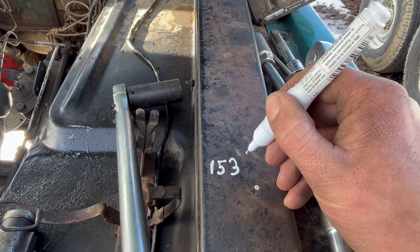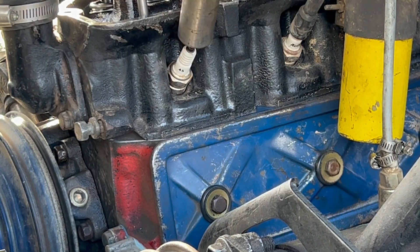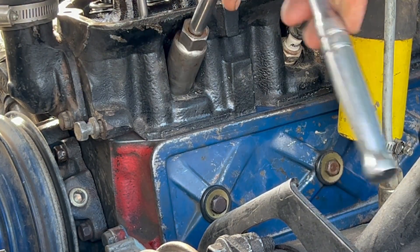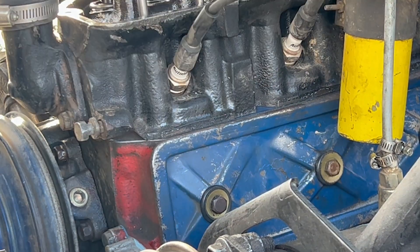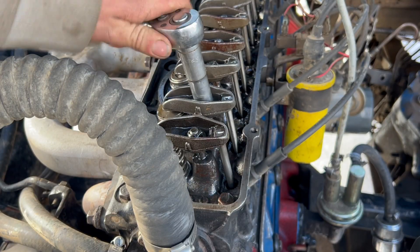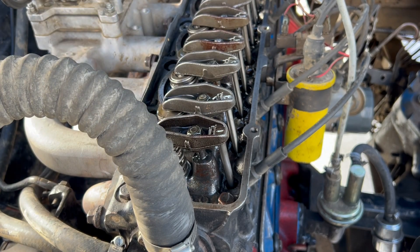This here is the firing order. So when you're on mark A, which is top dead center on the compression stroke on cylinder one, you'll adjust the valves for cylinder one. Then you'll move it to mark B and adjust it for five, mark C for three, back to A for six, to B for two, and back to C for four.